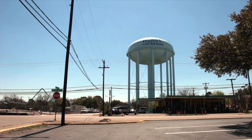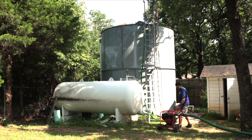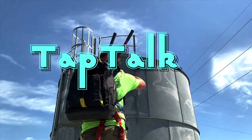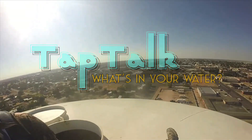Potable water tanks and towers are an important part of our infrastructure. However, many of us don't realize they're the last stop before that water makes its way to your faucet. Welcome to Tap Talk, where we discuss what's really going on in your water system.